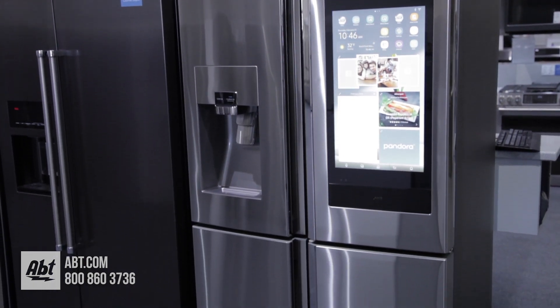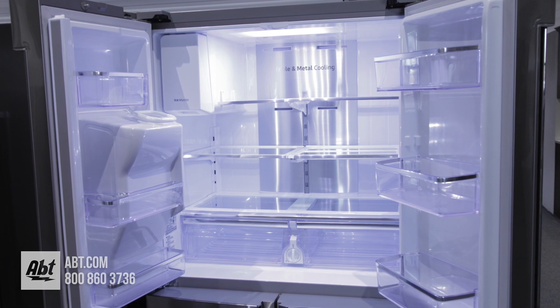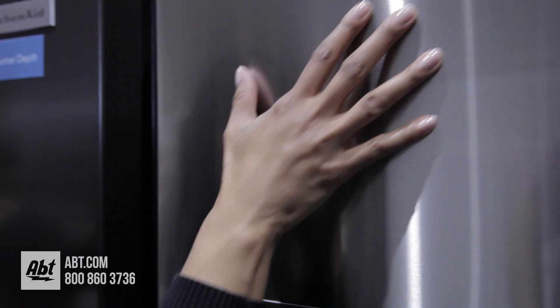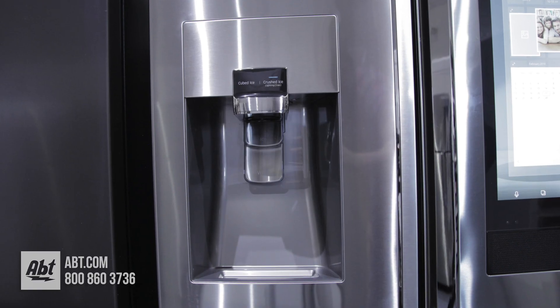This shallow-depth four-door flexible refrigerator with Family Hub by Samsung has a fresh food capacity of 13.2 and a freezer capacity of 8.8, for a combined capacity of 22 cubic feet. It has a smudge-proof stainless front with pocket door handles and an external ice and water dispenser.